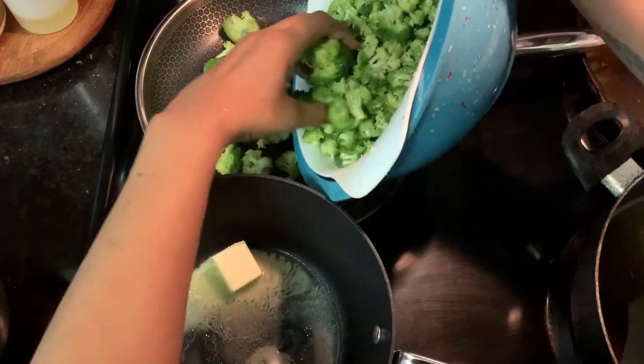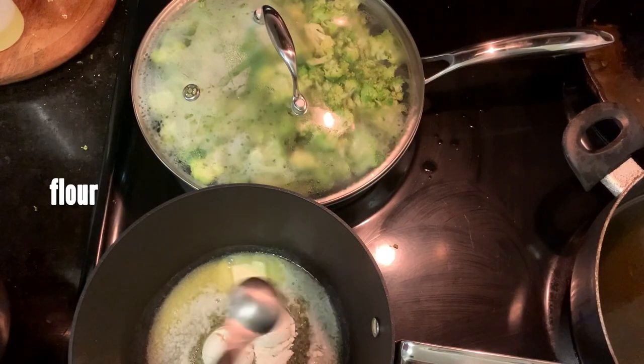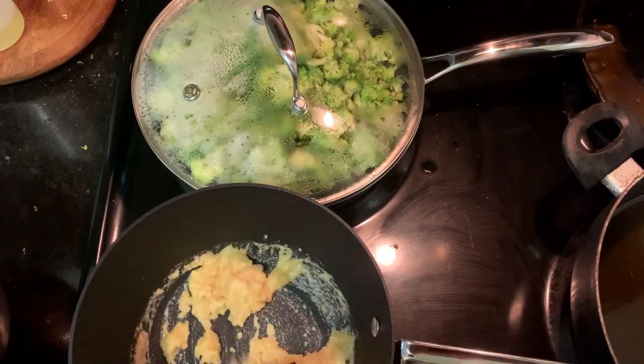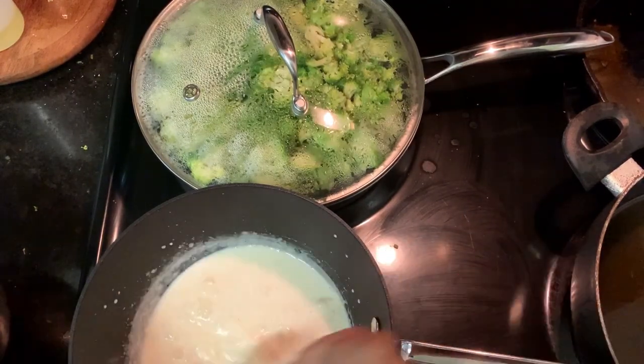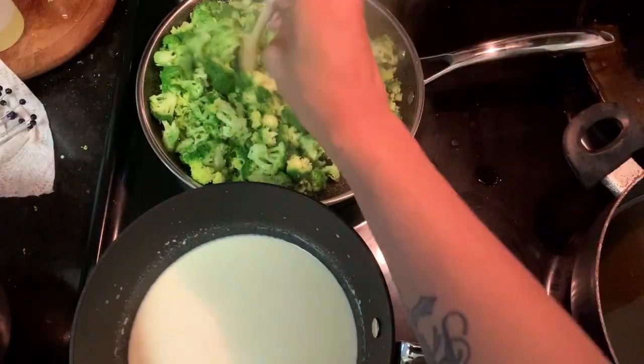Make your cheese sauce — it starts with a little roux, which is flour, butter, and your seasonings. Get that all mixed up into a paste, and then gradually add in the whole milk.